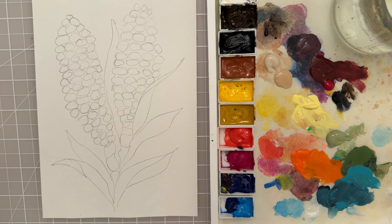Hi there, welcome to another painting tutorial. In this tutorial we're going to paint some Indian corn. So let's get started.